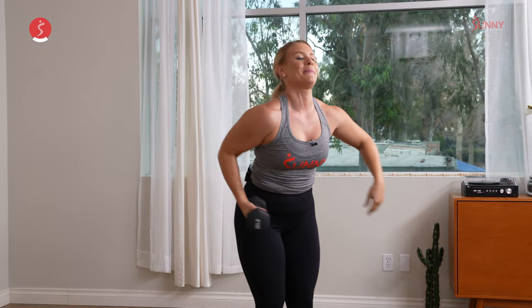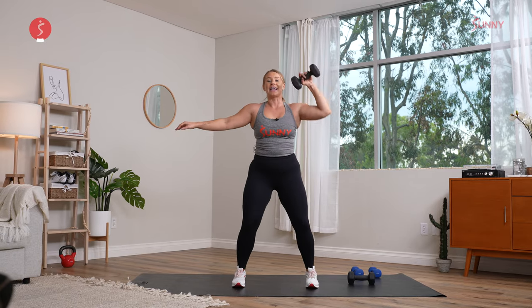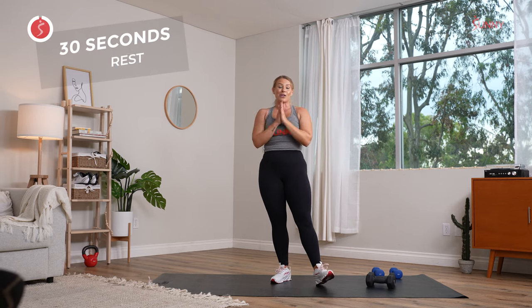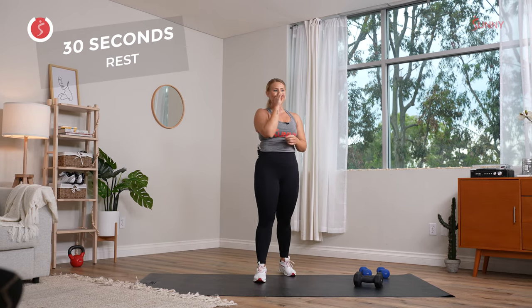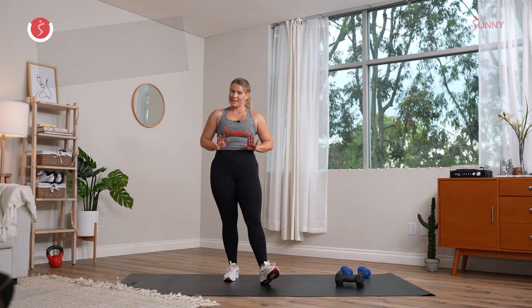Use that breath. Big inhale, big exhale. I'll go back to showing you those cleans if you're working there. Last couple seconds here. Inhale, exhale, release it. Go ahead and drop those dumbbells. We are done with our second exercise in this full-minute interval — crushing it! All right, grab that water. Take a big inhale, big exhale.